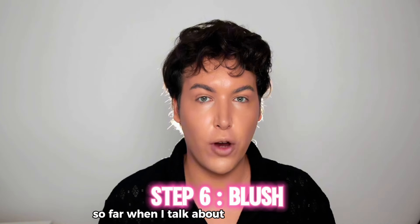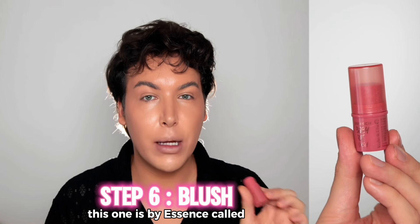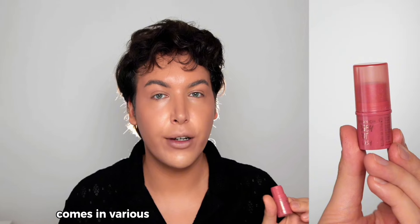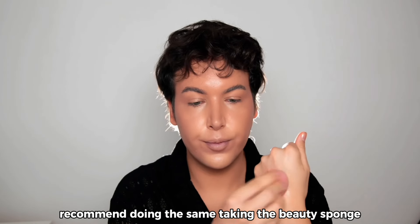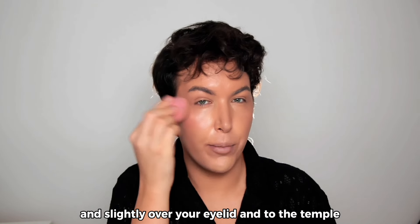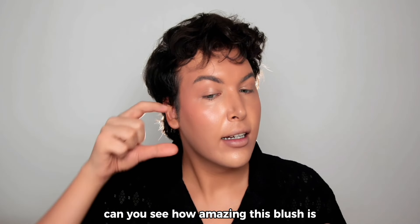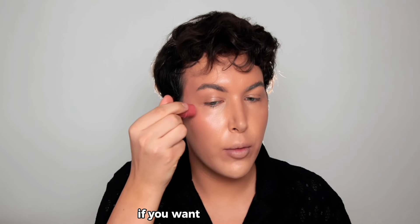When it comes to drugstore blushes, my favorite has to be this one by Essence called Baby Cut Blush. It comes in various shades and I love the formula. Warm it up on the back of your hand, then take the beauty sponge and apply it on top of your cheekbone, slightly over your eyelid, and to the temples. Look how healthy and amazing my skin looks right now.